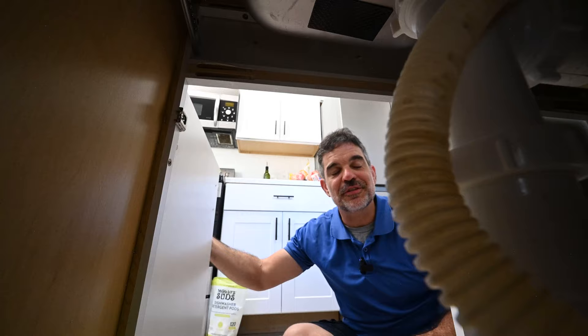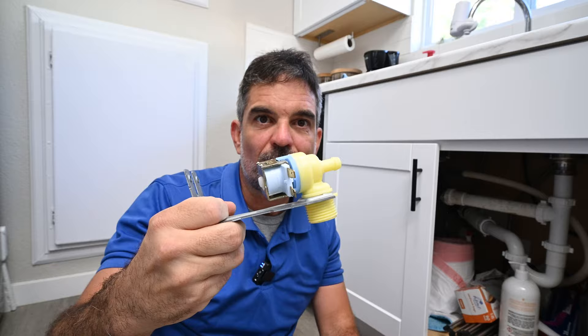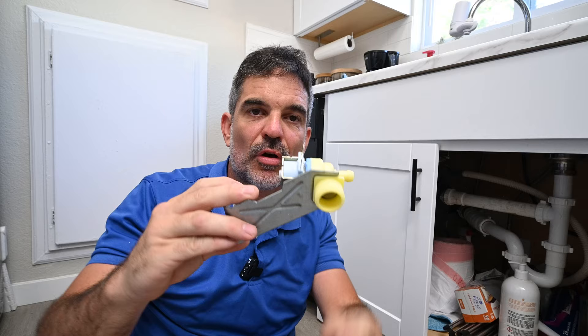One reason your dishwasher may be filling up with water when it's not in use could be due to a faulty water inlet valve, also known as a solenoid valve. They cost around $20 to $30 off of Amazon, and I'm going to show you how to replace one in this video.